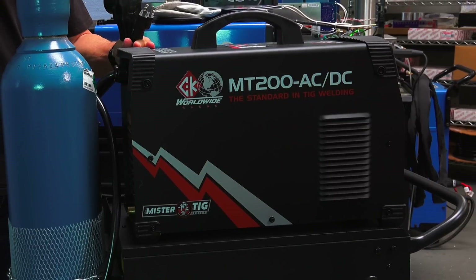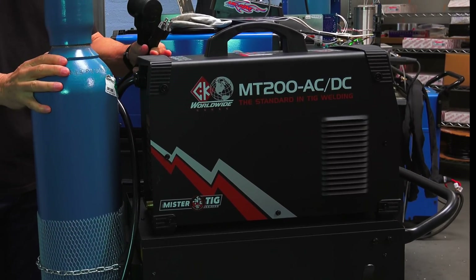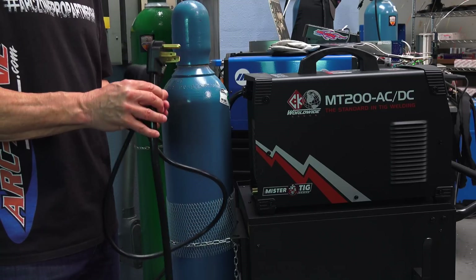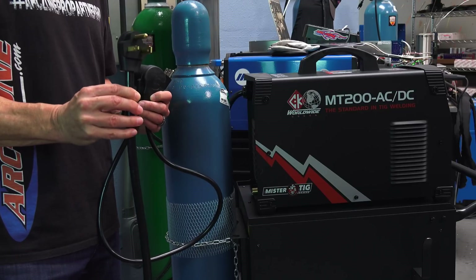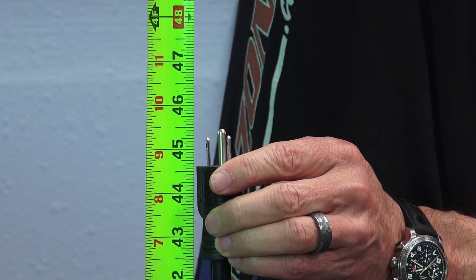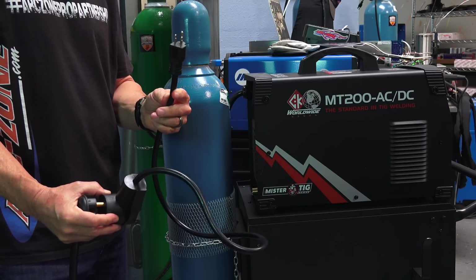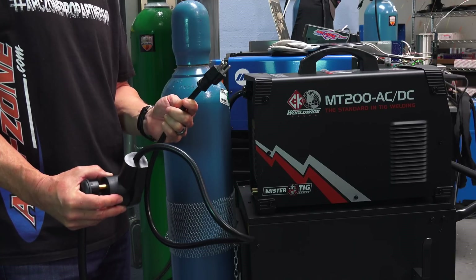So I've got the CK MT200 AC-DC TIG machine out of the box, on my welding cart, with the cylinder mounted. At the back of the machine, I want to talk about the power requirements. The machine comes standard with a six-foot three-prong 30-to-50-amp plug for 220-volt, and it also comes with a three-foot-nine-inch whip connector that converts to 110/115-volt. It doesn't matter what your power requirements are — you can hook the machine up.